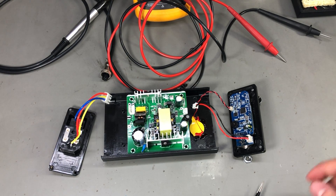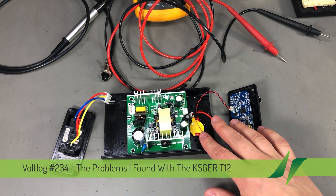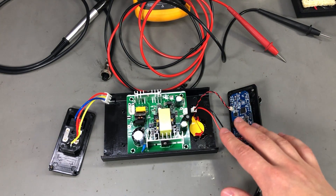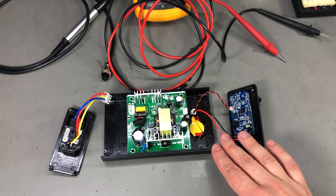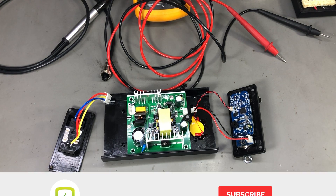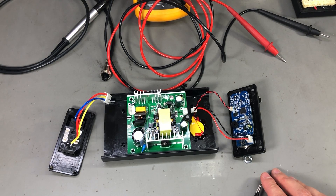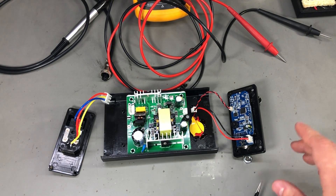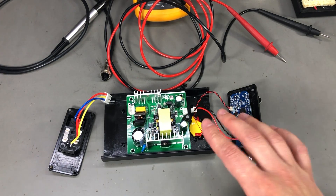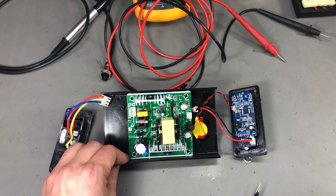In a previous vlog I reviewed this KSGIRD T12 soldering station — it was the first station I got from this manufacturer and the one I have here is version 2.1S. I was pleasantly surprised by the features it has. Since then I've been using it as my main soldering station and I've been pretty happy with how it works, but some of my viewers who have been using these for longer than me pointed out a few things I missed in the video review. So this will be a quick update video to show you those things.